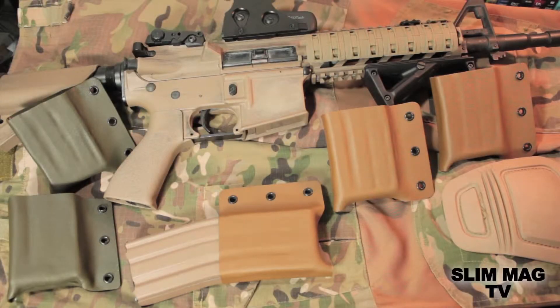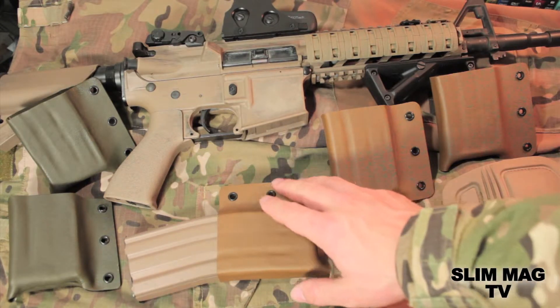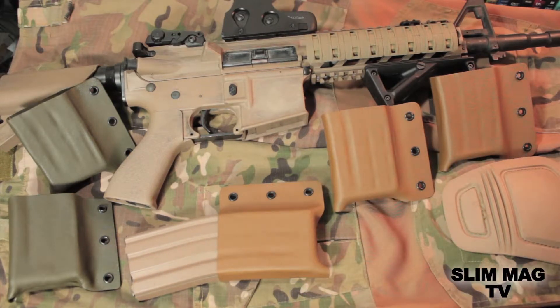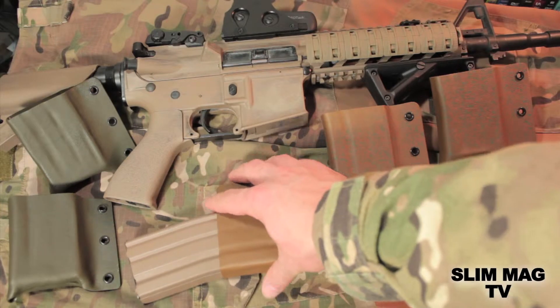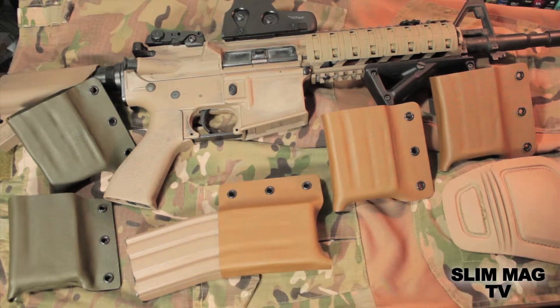Hey guys, Louis here from SlimMag. Today I'm going to be showing you the retention on my SlimMag product. I've had a few questions and concerns about what the retention is like, and I haven't really gone too in depth on it. I showed it a little bit on my first 40-second promo video. The retention looked good there, but I didn't go too in depth, and obviously it's a valid concern — you don't want your magazine falling out of your Kydex carriers. So we're going to test the retention and show you exactly what it's like.